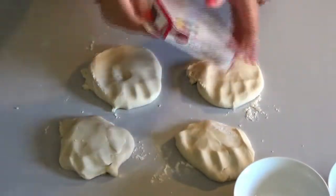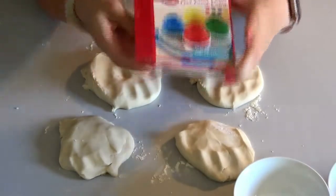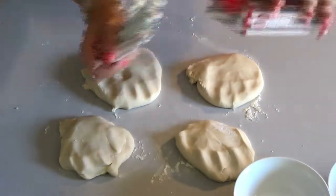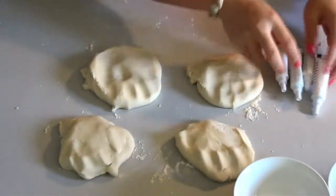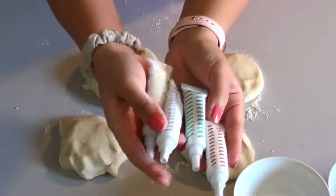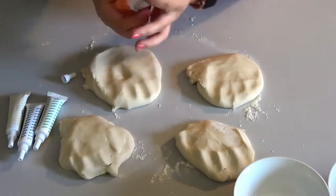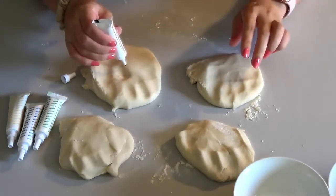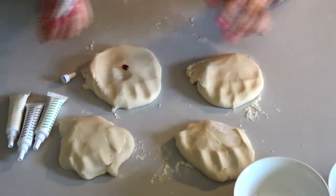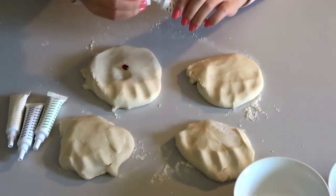Take your food coloring. I have gel food coloring here — I got red, green, blue, and yellow food coloring. I'm going to put a small dot into each portion of dough.